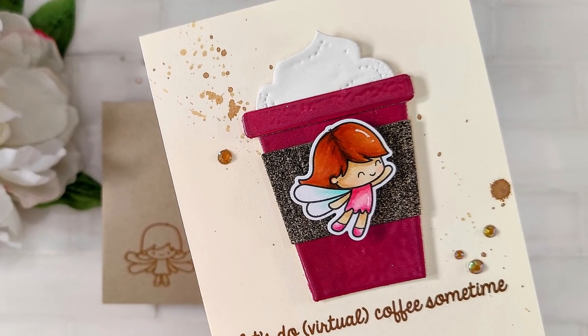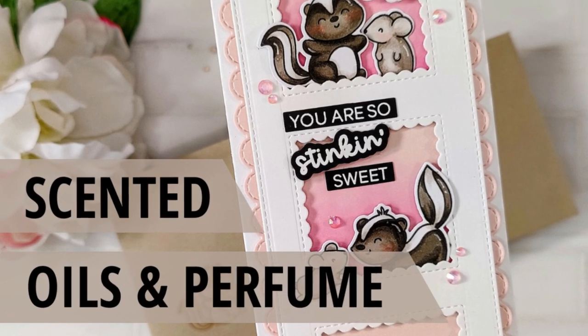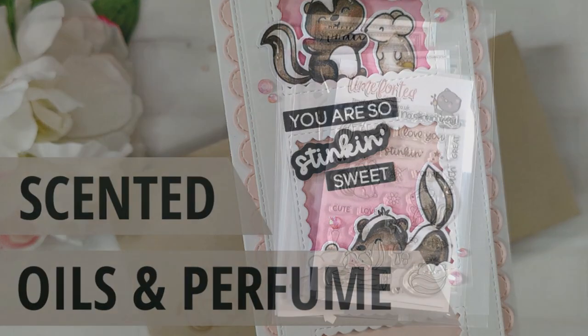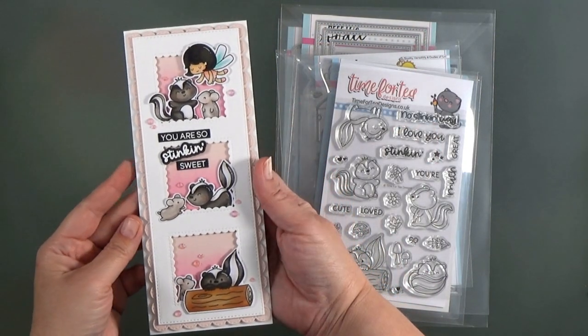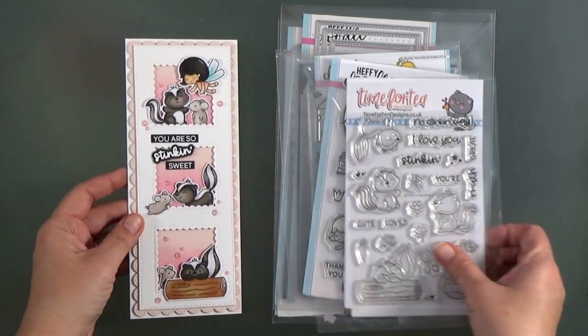Now let's talk about our second technique. You don't have to have scented embossing powders — you can use perfumes or essential oils. This technique is perfect for finished cards; you can do this with cards you've already made.